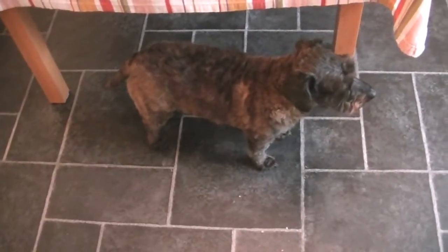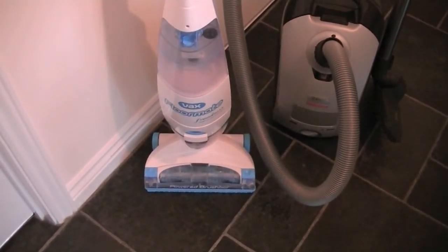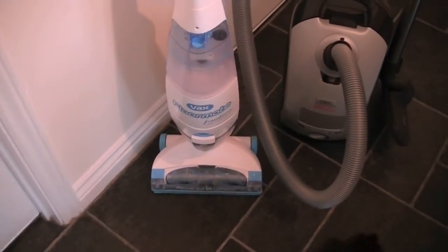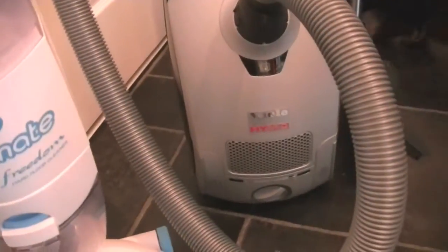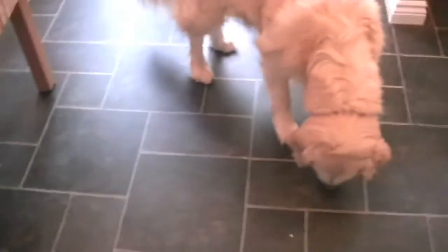So I thought I'd take the opportunity to clean up this floor using two different appliances. I'm going to be using my Vax Floormate Freedom to wash the floors, but before washing them, they need vacuuming. So for that purpose I'm going to use my Miele Hybrid. Without any further ado, let's remove these animals.